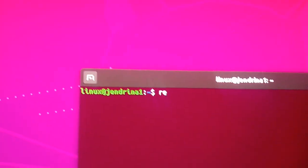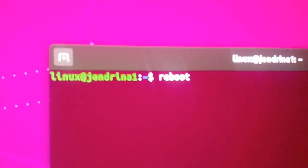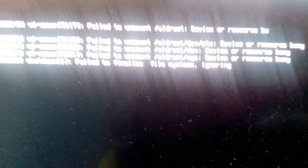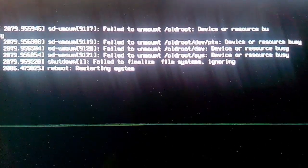After completing the firmware update, open the terminal console and type 'reboot' and then press the Enter key. Rebooting is important for the changes in your firmware to take effect. Wait for the login screen to appear.